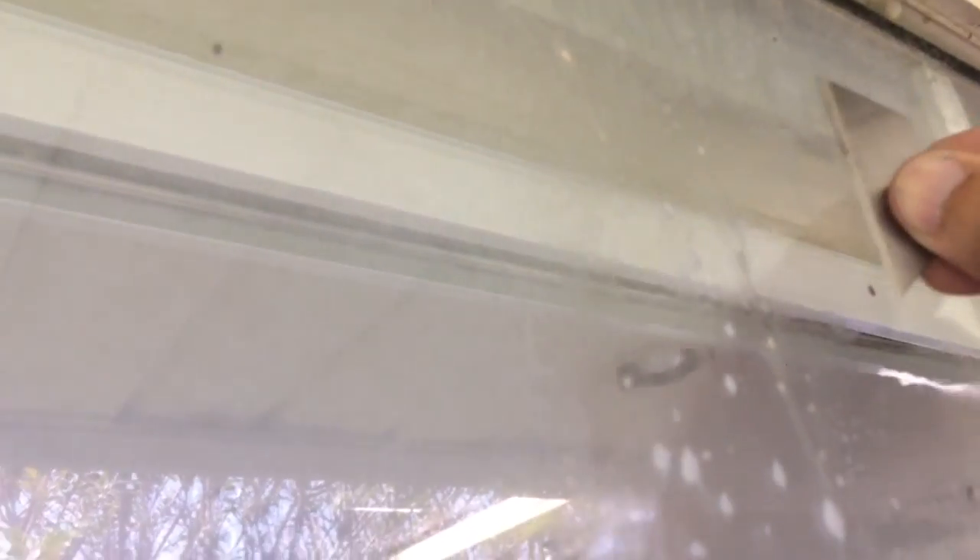Cloudy windows caused by harsh water from the rain and sun beating right down these windows. I'm going to spray it down here with some vinegar and water and then scrape it down with a razor blade.